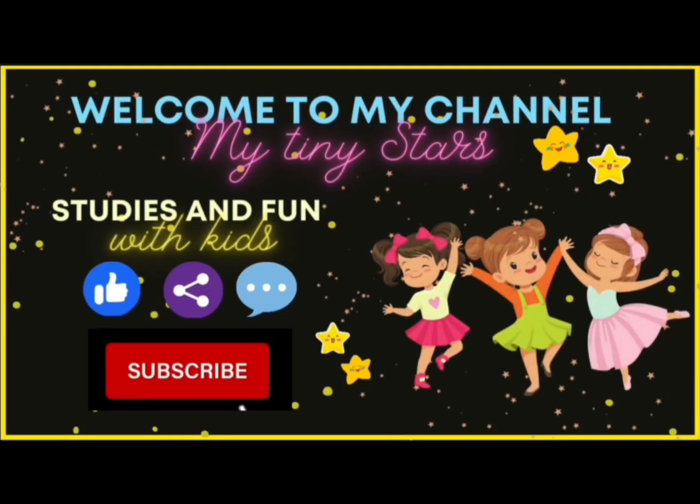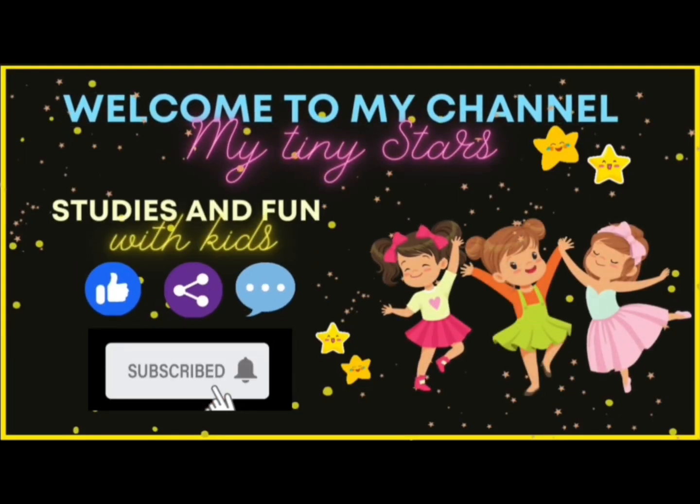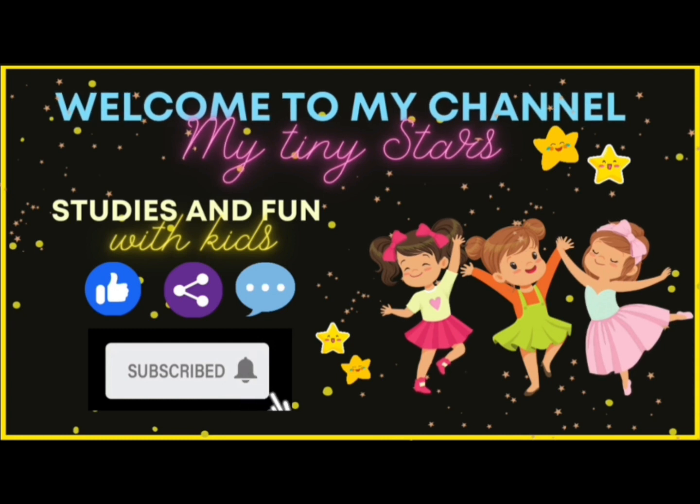Hello viewers, welcome to my tiny stars. Like, share, comment and subscribe my channel.